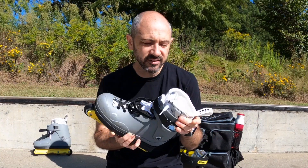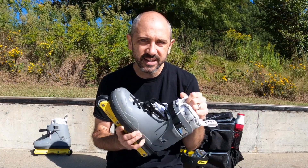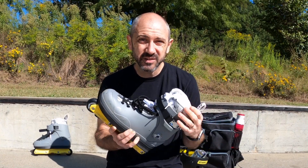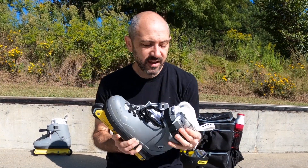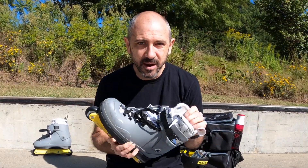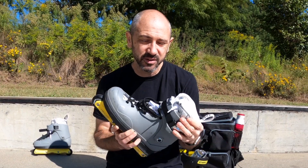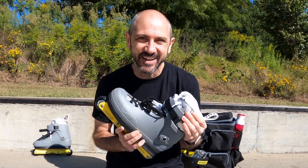They reached out and said, 'Hey, we've got these liners that we're testing, coming out in November, and we wanted to send you a set to see if they fit your feet.' I've tested them a couple times now and they do fit, so I'm really excited to get a feeling of what riding an Intuition liner that actually fits feels like.